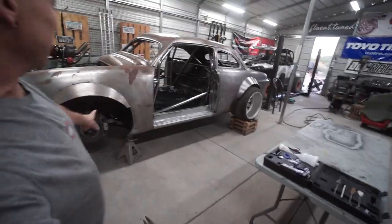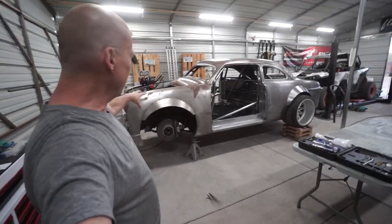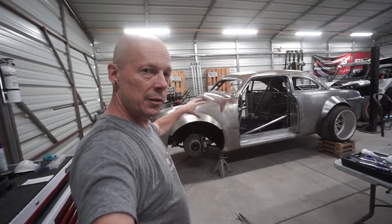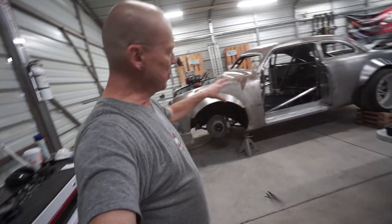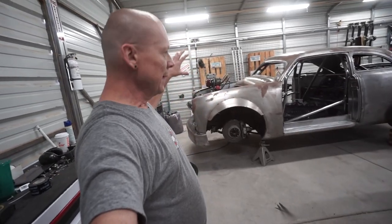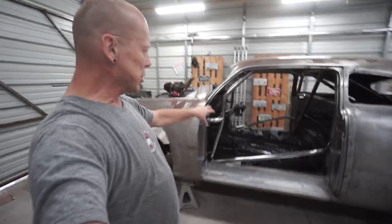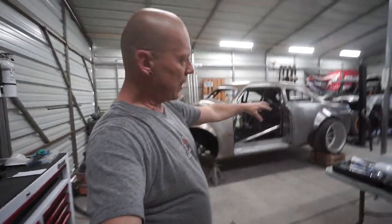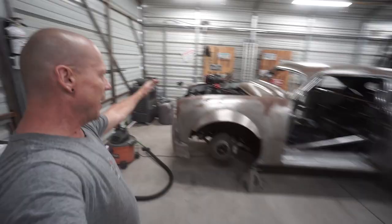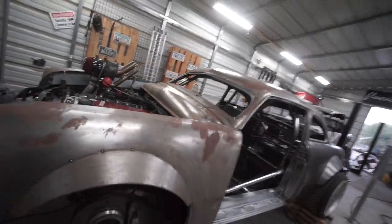It's a pretty involved project. It's a '49 Ford body sitting on a 2008 BMW 335i chassis, so the entire chassis, suspension, transmission, and motor is all BMW. Interior components under the dash are all BMW. It's been chopped, shortened, and widened with wider fenders.